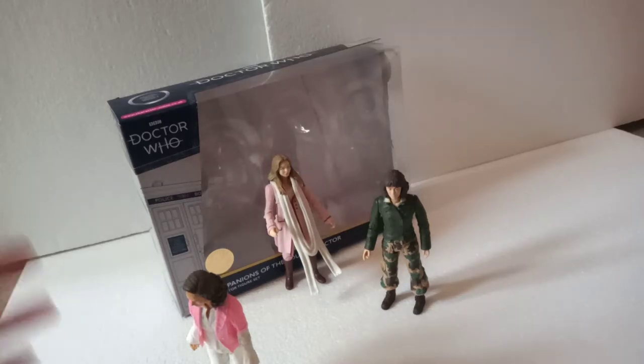Hello fans and fanatics, and welcome back to the Doctor Who action figure review. I haven't done one of these in a while so I hope it goes okay. This time I'll be reviewing the Companions of the 4th Doctor set, which is part of the new 2020 B&M Summer range.